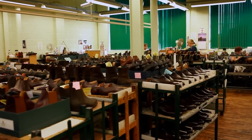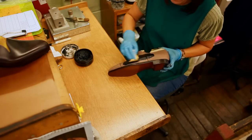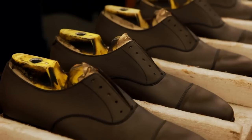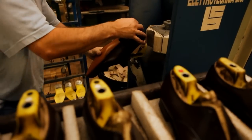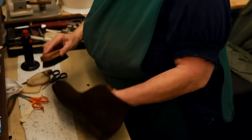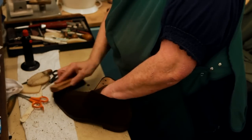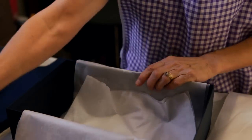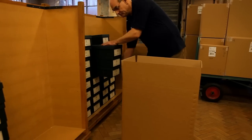Before they leave the factory, the shoes are hand polished to receive their characteristic antique or burnished look. The lasts are removed, the soles are stamped with the Crockett and Jones brand and in-socks are fitted. Finally, the shoes undergo a scrutinized check before being laced, boxed and dispatched.